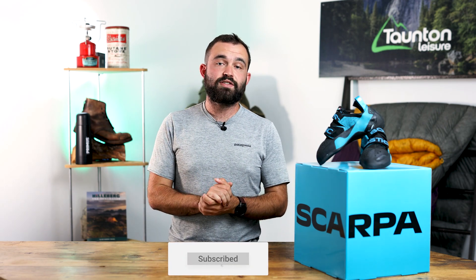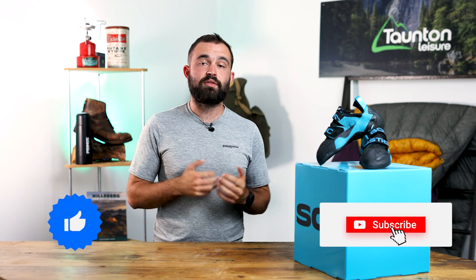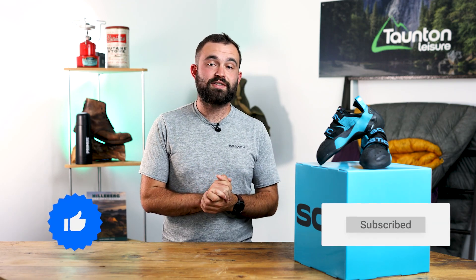If you're interested in the Boostick, you can pop into one of our three stores and have a full fitting service with one of our expert team — give them a call beforehand and they'll make sure that your size is available. If you're unable to get into one of our stores but would still like to check out the Boostick, head over to our website and you can order it online. Thank you so much for watching this video and don't forget to like and subscribe — it really helps us out. There'll also be more climbing content coming soon.